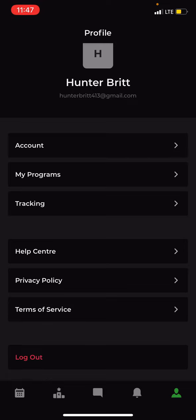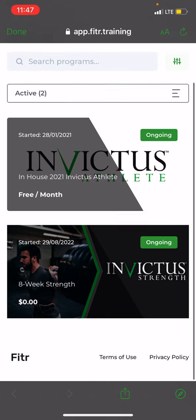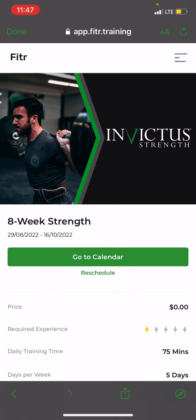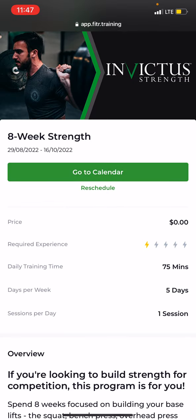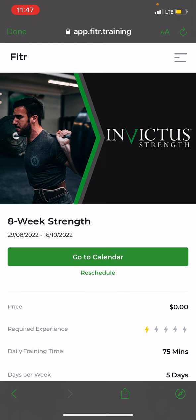Now we need to click on Programs. Click My Programs — it'll take you to a new page and may ask you to sign in, which is fine — then click Eight Week Strength Cycle. When you sign up, the program will be assigned starting on the day you sign up. So go to Reschedule under Go to Calendar, select the Monday you're actually starting the program. Most of you should use the actual start date; if not, just pick the appropriate Monday, click Apply, and then click Done.